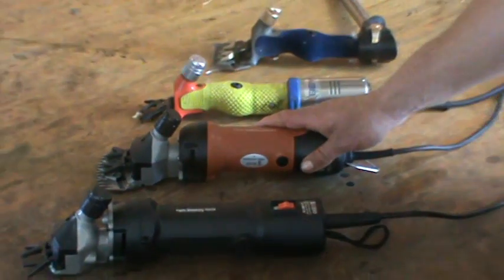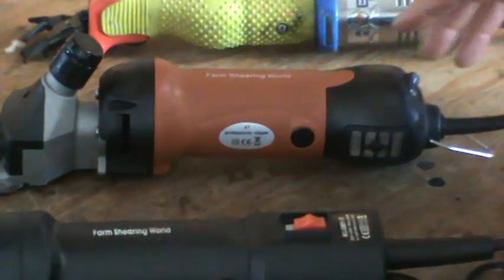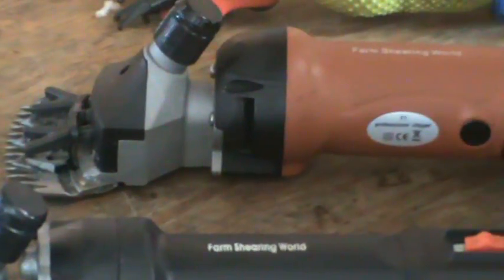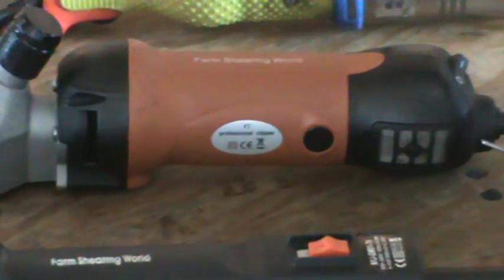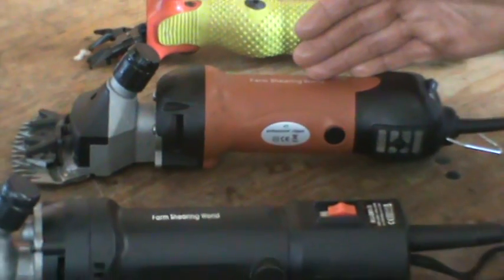This is our 350-watt clipper, and I would suggest up to 20 sheep or 20 animals to shear with this clipper on your farm, and this clipper runs at 2,500 revs per minute.